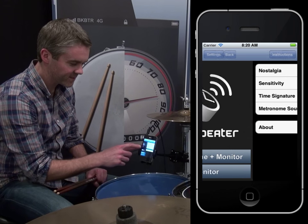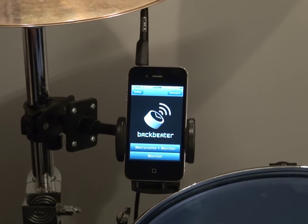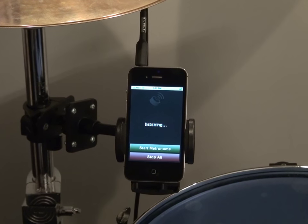The most important setting is the sensitivity. You can adjust it to suit your style of play. To start using the Bagbeater, just hit monitor and play.